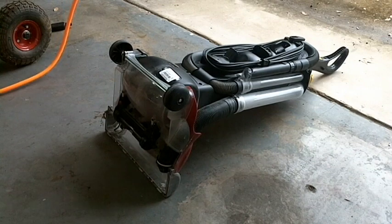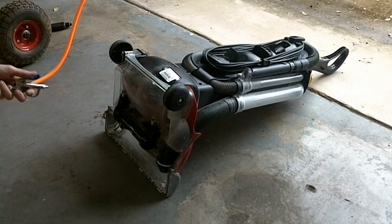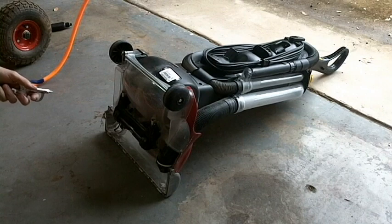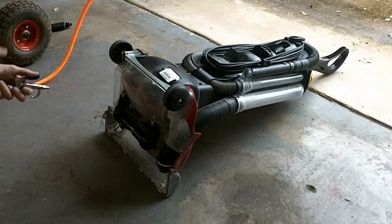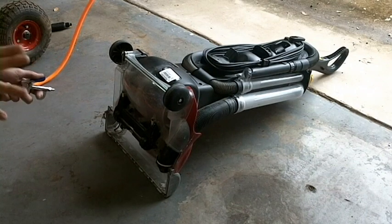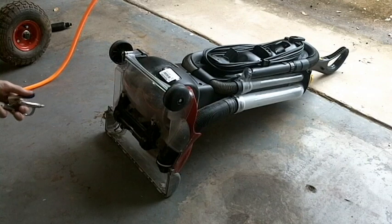Alright, we've got our trusty air compressor all full. If you don't, just grab some compressed air or whatever. You might want to cover up your nose, especially if you live in the state of California, because apparently the dust in California is very cancer-causing and all that. Special warning to California — the other 49 states might be alright — but we're just going to blow it out.